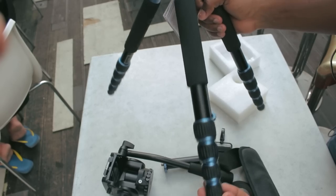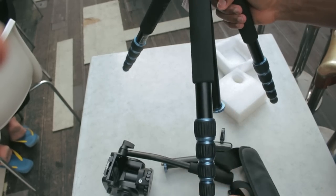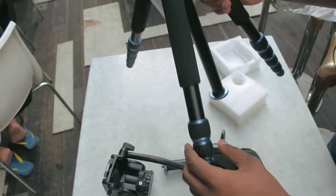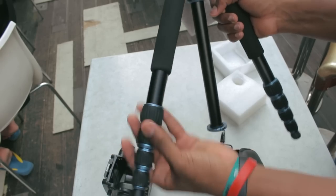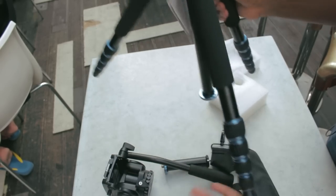I shall set it up now and show you guys how it looks. It extends from about 107 to 174 centimeters. I'll show how it is fully extended — it's got one, two, three, four release plates. And that's the end of the unboxing.